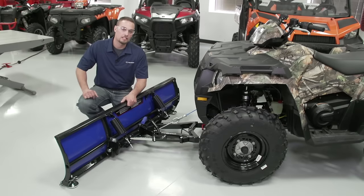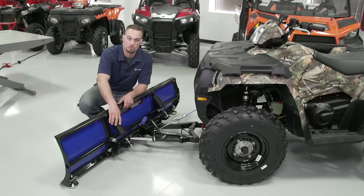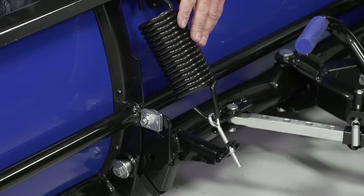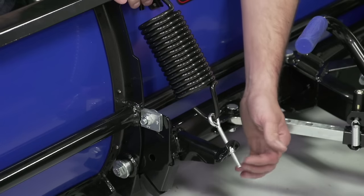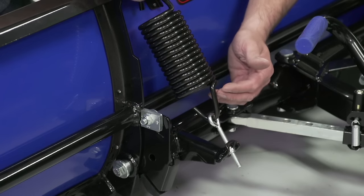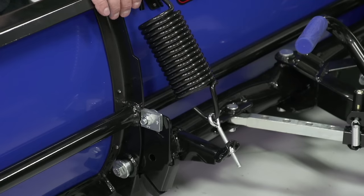Now that we've completed the installation of our plow system onto our ATV, we can walk through some of the different adjustment points. The first is our blade tension spring — we've got two springs on the left and right. To adjust them, tighten or loosen the nut on the bottom of the post, which increases or decreases tension on the spring and affects the amount of holdback at the top of the blade.